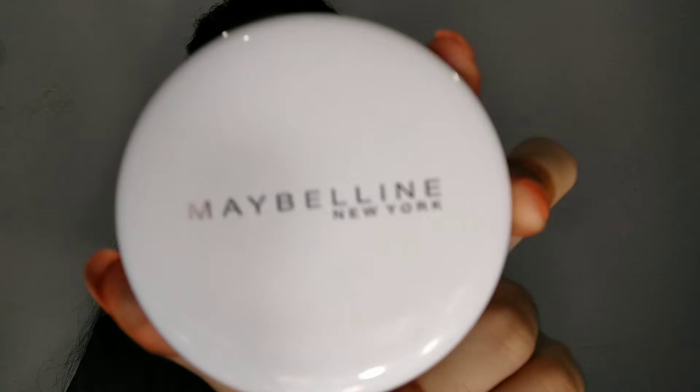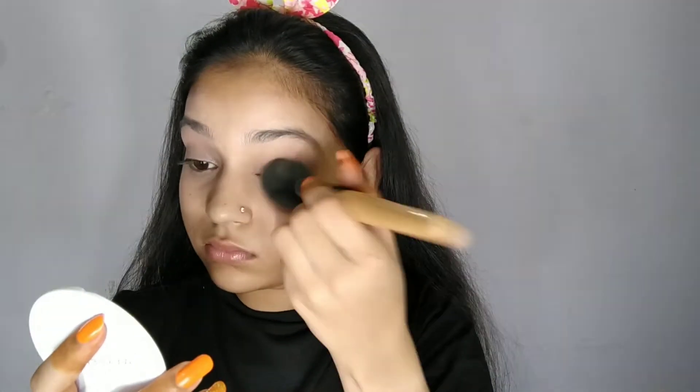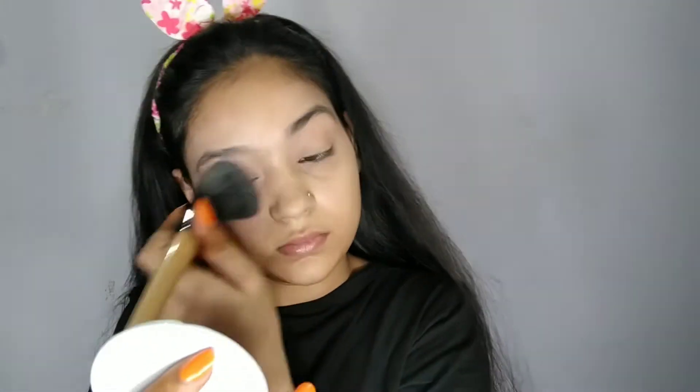After that, I will set it well. I will use Maybelline's powder. You can see that I have set it well with a powder brush. You need to set it well.